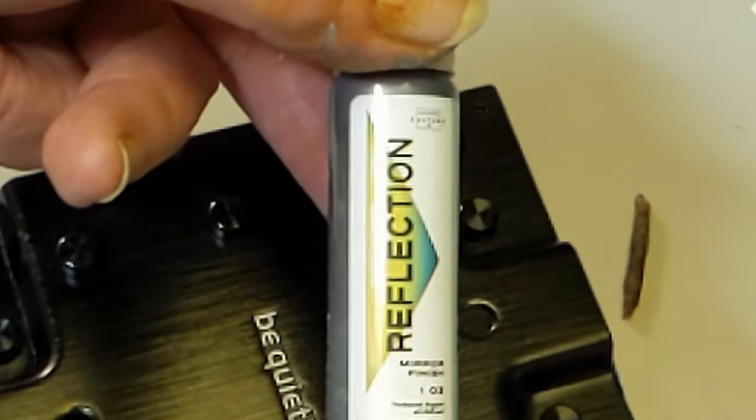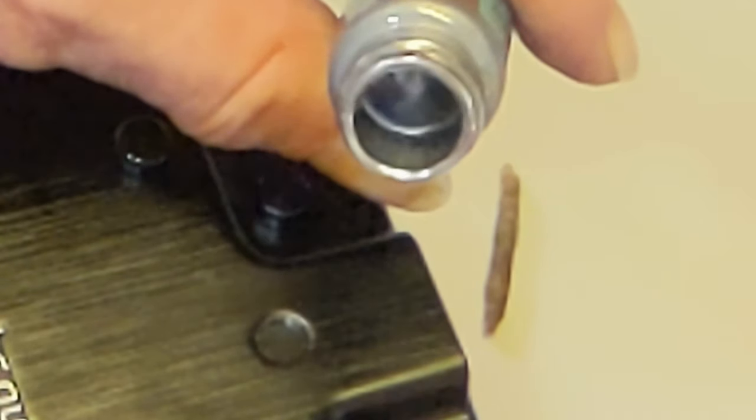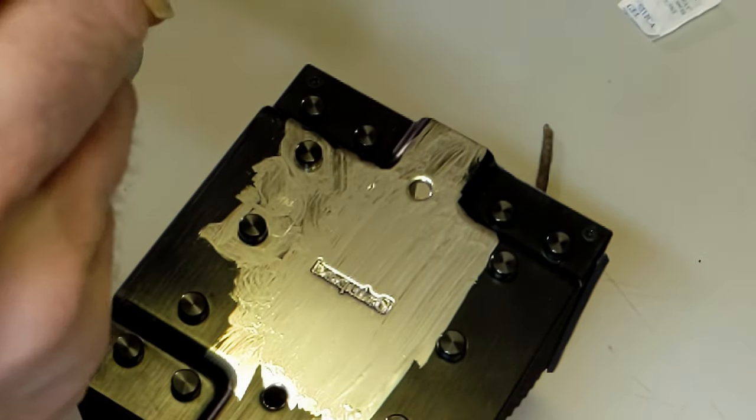Later on, he was painting the cover of his CPU cooler with a Reflection Silver paint. He says it's the most silver paint there is. You can tell he's not really an artist, and he had a bit of trouble with the placement of the tall, thin bottle and his hand.